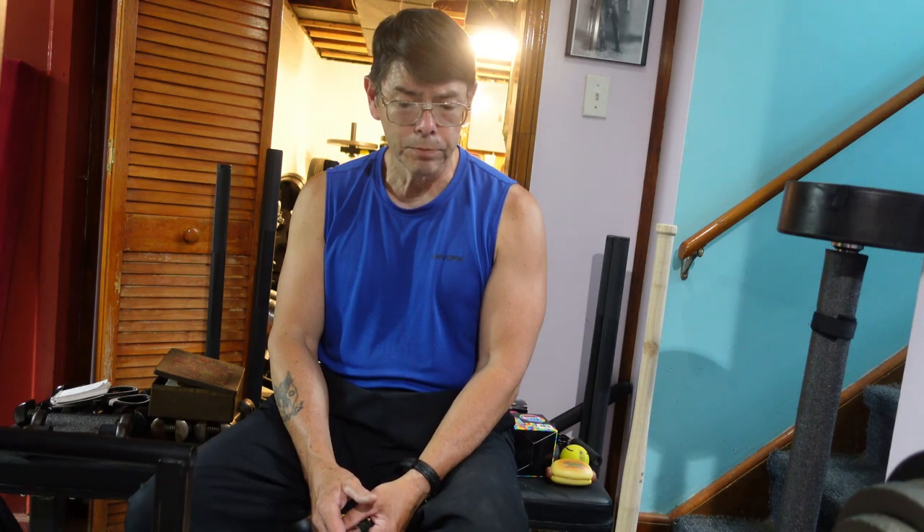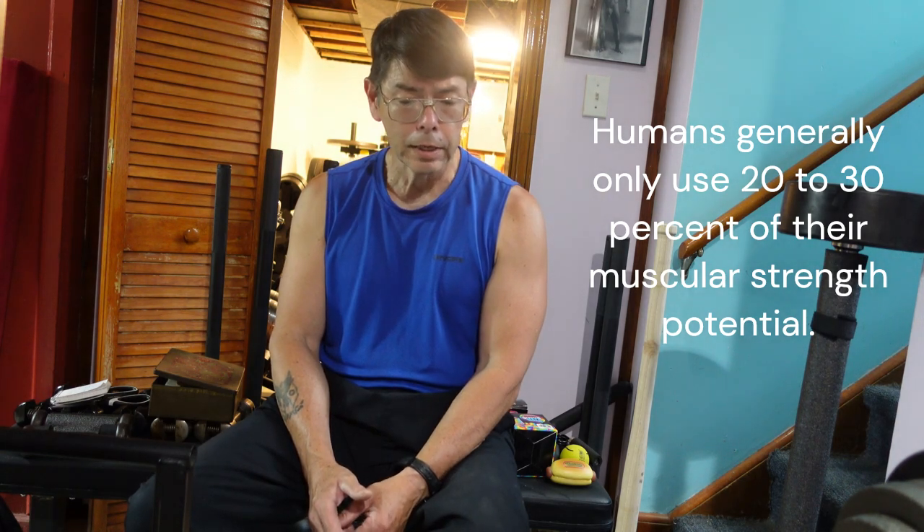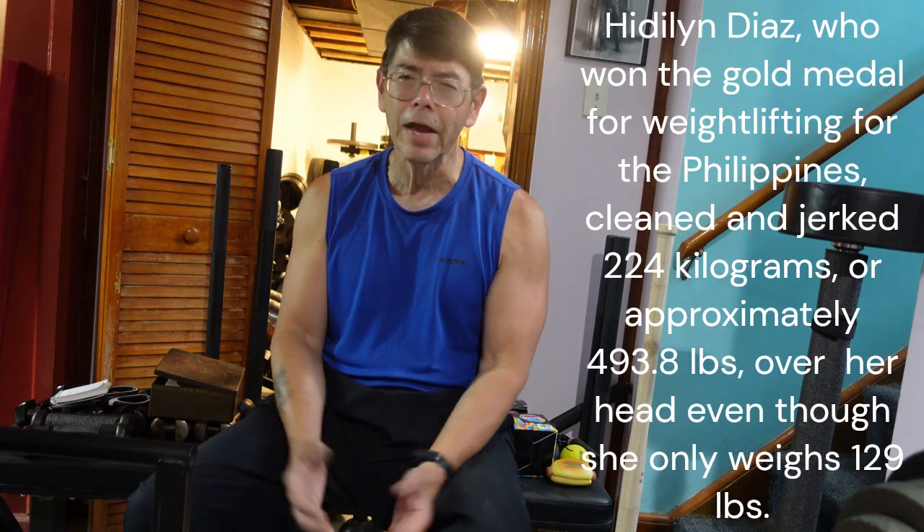When I watch people like Hidilyn Diaz, the Filipino weightlifter who won the gold medal — the first Filipino to win a gold medal for her country at the Olympics — and I see the phenomenal weight she lifts, well over her body weight, people doubling and tripling their body weight, there are people who can deadlift three times their body weight. That kind of thing fascinates me because it shows what's possible, and I'd like to learn how to do that.